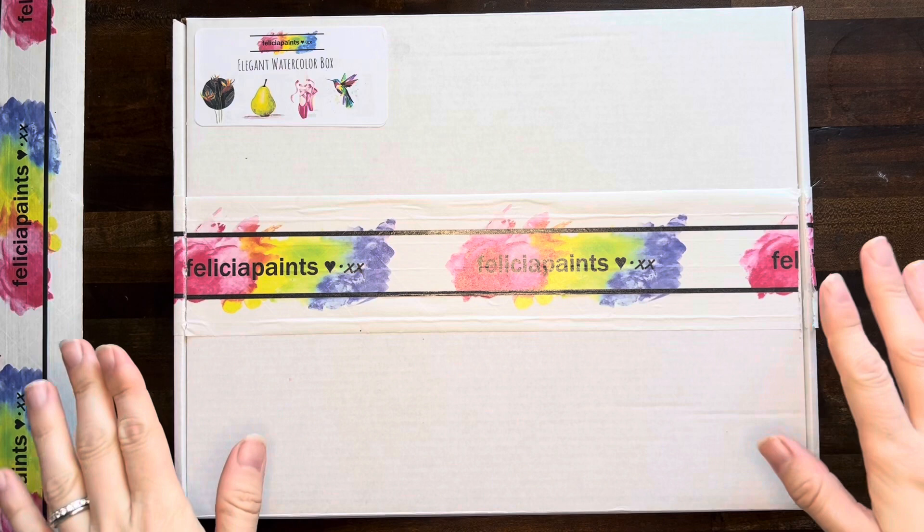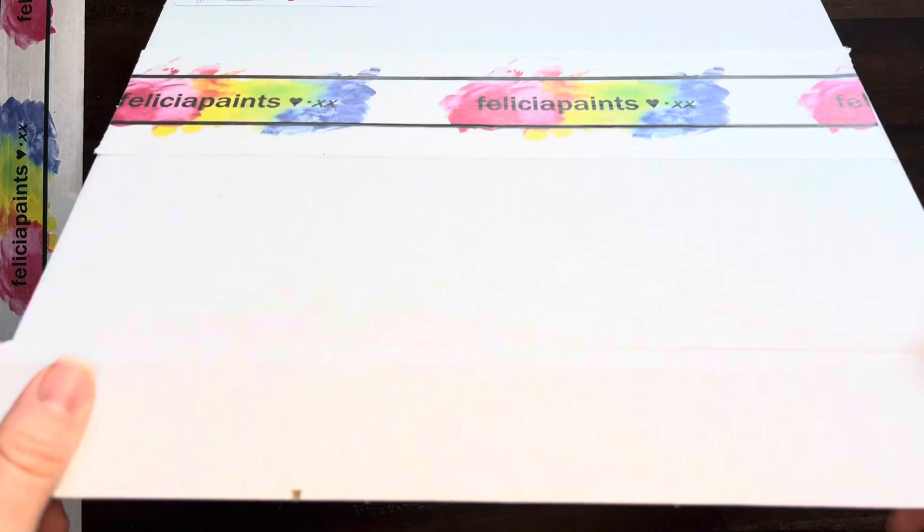Okay, so we've got our box here. Make sure you take something sharp and cut those edges and it kind of just pops out of the front here and opens right up.